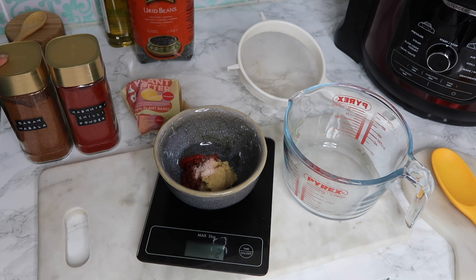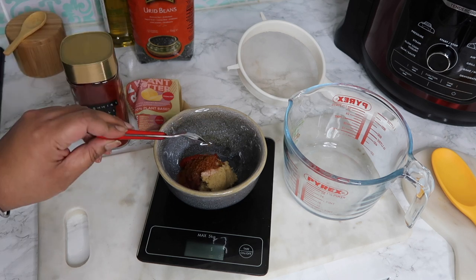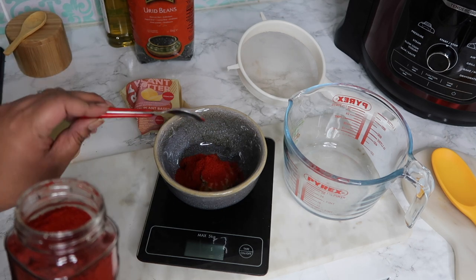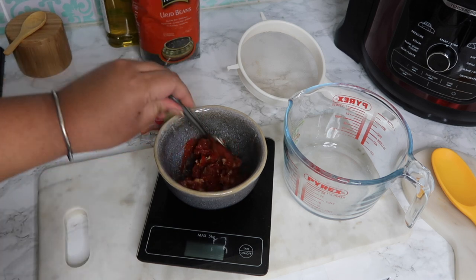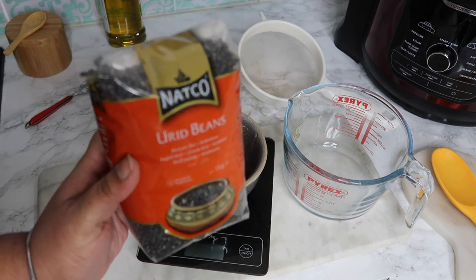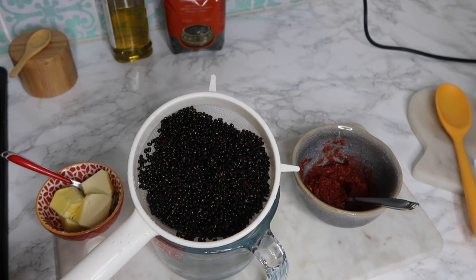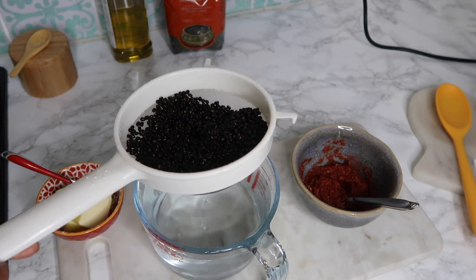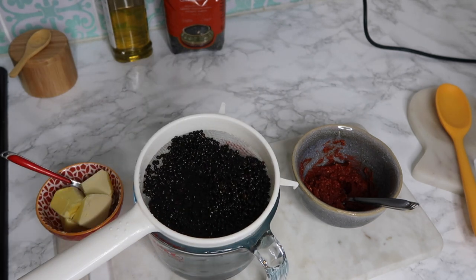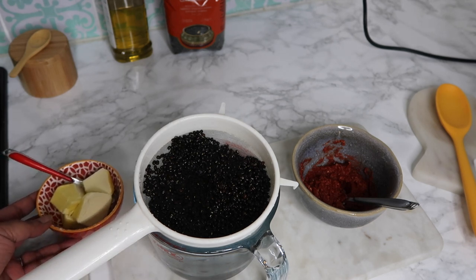Then you need a third of a teaspoon of garam masala and a third of a teaspoon of Kashmiri chilli powder, but I tend to put in one full heaped teaspoon of chilli powder just because it isn't very spicy — you can do this to taste. Okay, so your paste is done, just mix it all together. Then I'm going to weigh out 200 grams of black lentils. I have them rinsed in a sieve resting in a jug of water — I'll need that water afterwards. There's my mixed paste and about 60 grams of butter.